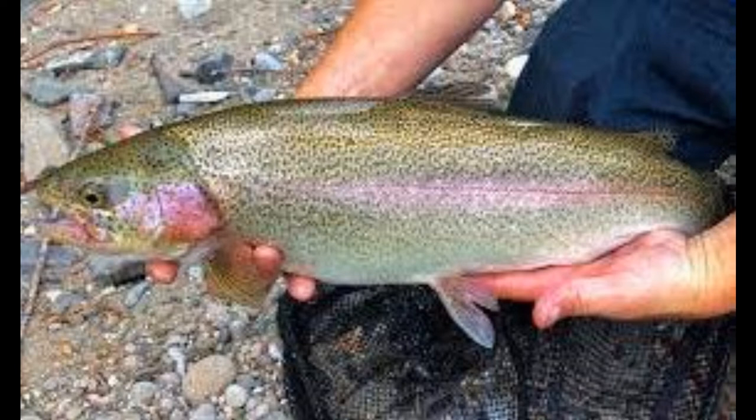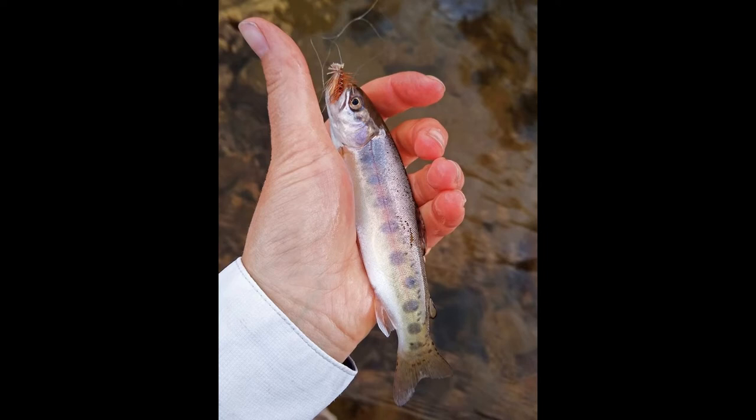All right guys, how's it going? Today we're talking all about the Carson River, located in Alpine County, California. It's a great little area — beautiful, scenic, one of the more beautiful places in California hands down. It's got the Carson River running through it, which is really cool. The Carson River goes on and on through California and Nevada.